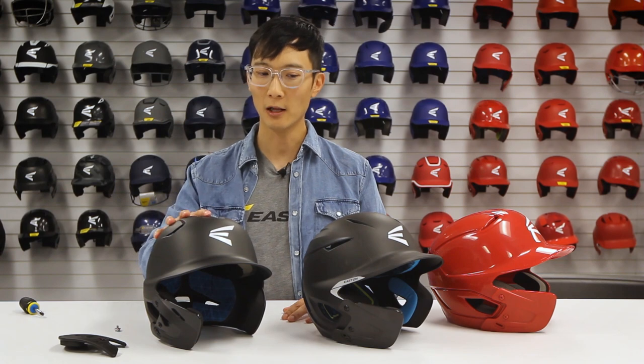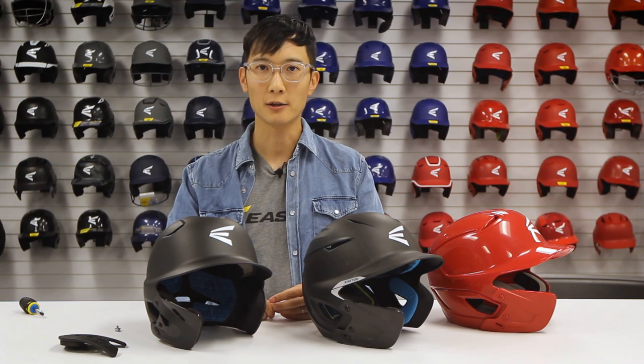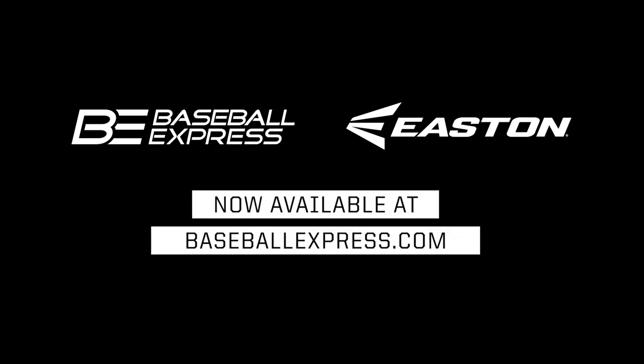The Easton Extended Jar Guard, when mounted on our Z5 helmet, the Pro-X helmet, or the Alpha helmet, are certified to NOX standards by FEI. This and other Easton products are available at BaseballExpress.com.